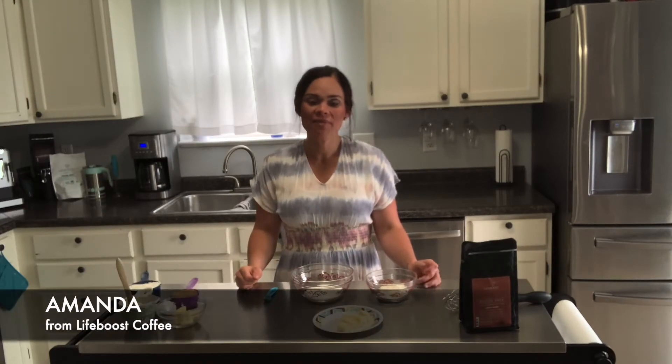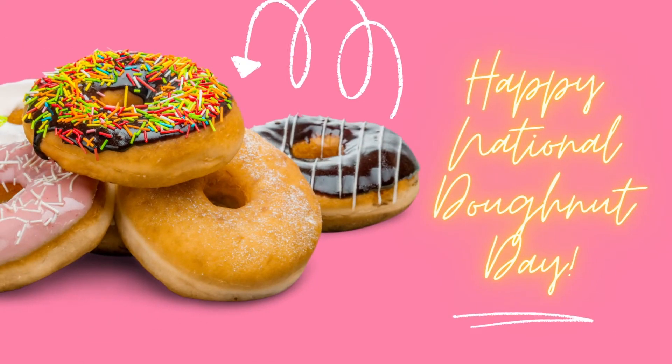Hi, it's Amanda with Life Boost Coffee. Happy Friday. Today is actually National Donut Day, so we are going to make a coffee cake donut recipe.